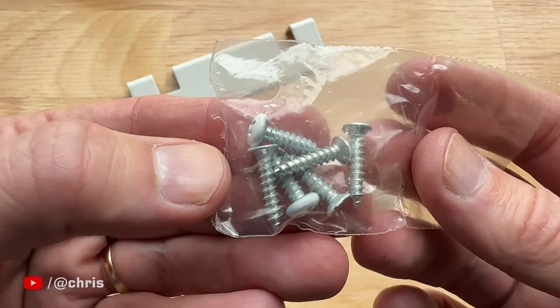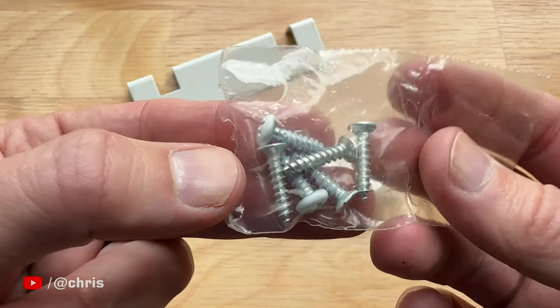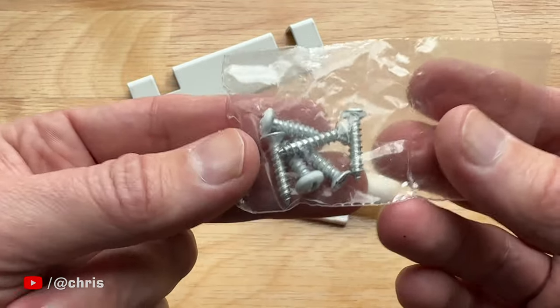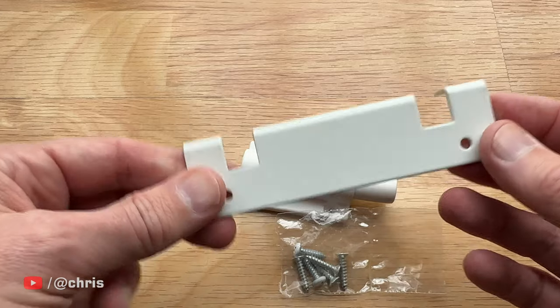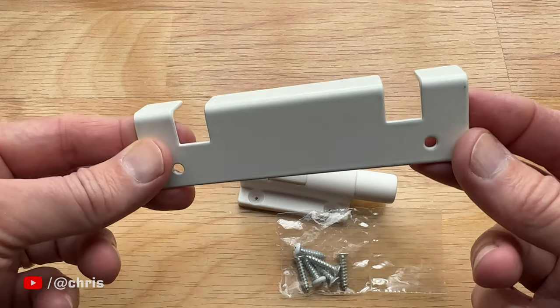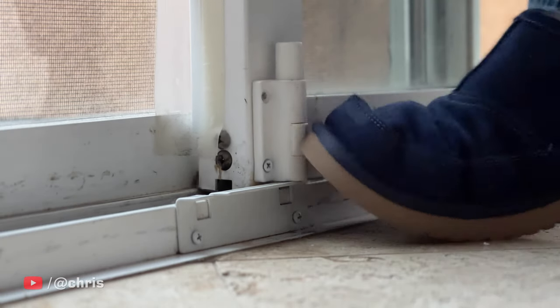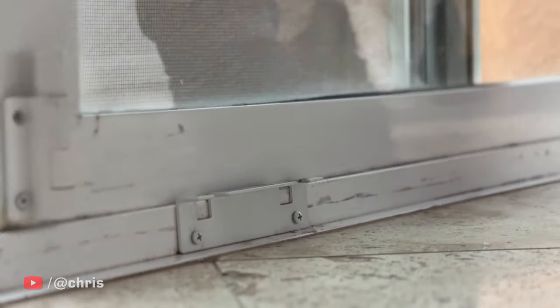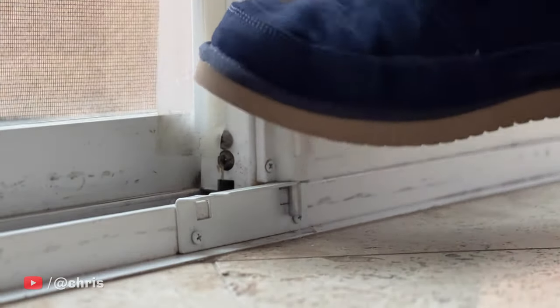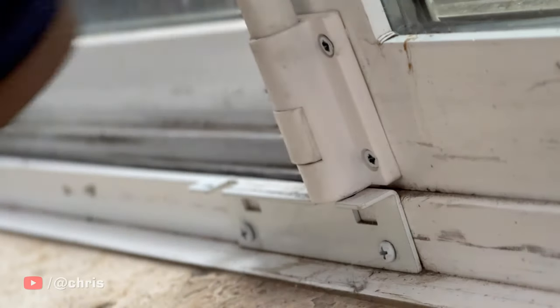Outside of those two pieces, you get four screws to mount the lock and two screws to mount the notch plate. By the way, there are two positions in the notch plate so that you can keep your door locked in the closed position or slightly open for ventilation. You can mount this on the top or the bottom of your door track, which allows you to either use it as a foot-operated lock, like we do, or hand-operated up top to keep it out of the reach of the little ones.